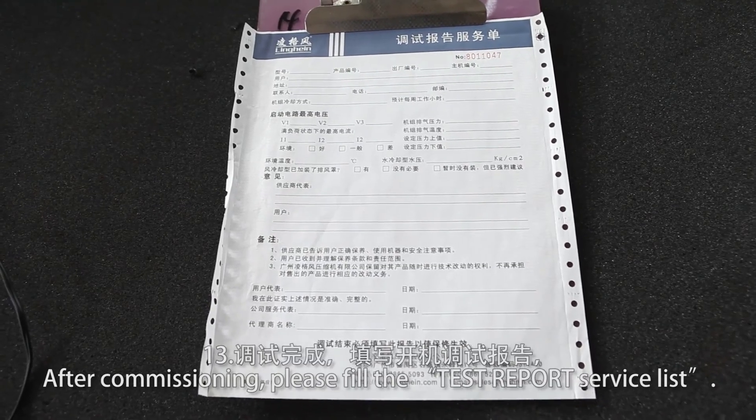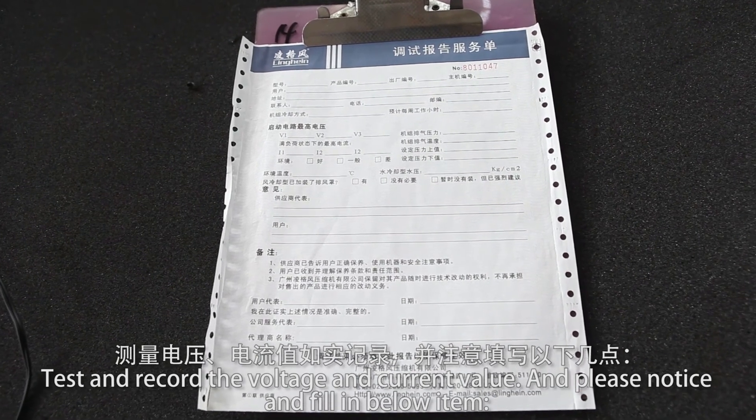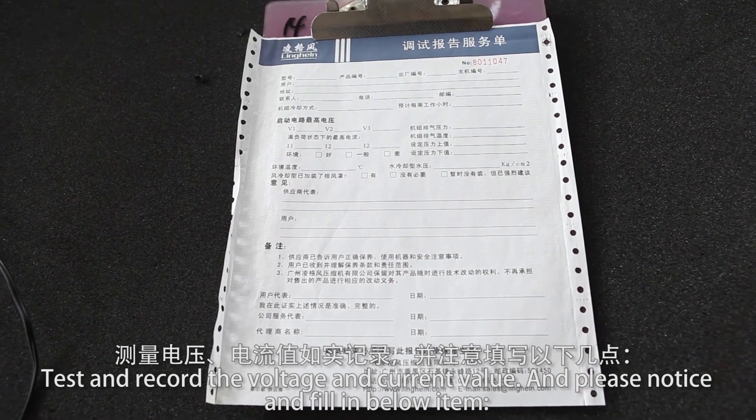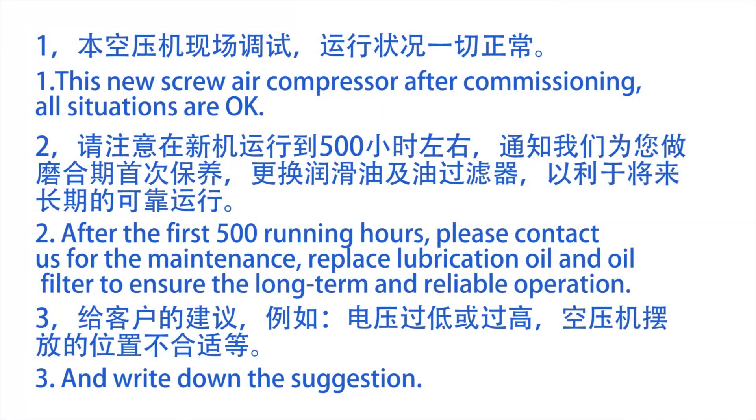After commissioning, please fill in the service report, recording voltage and current values. For the new screw air compressor after commissioning, if all situations are normal: after the first 500 running hours, please contact us for maintenance. Replace the lubrication oil and oil filter to ensure long-term and reliable operation.